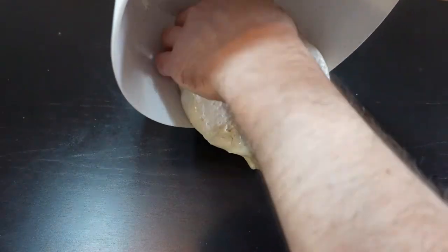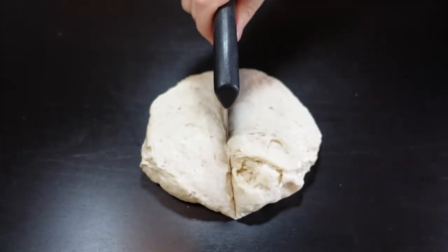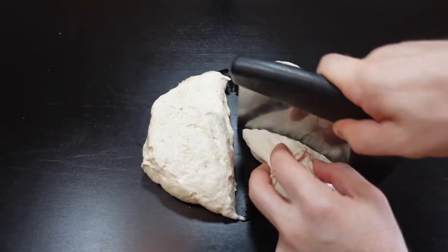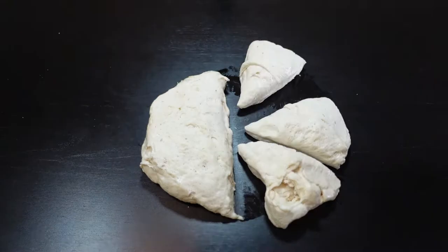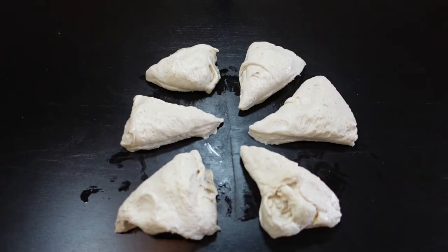Now that this is exactly how we want it, we're going to get it out of the bowl and put it onto our work surface. I'm going to cut this into six equal portions — first right down the middle, then thirds on each side. This is a half batch of the recipe attached below, so it's going to make six very nicely sized pretzels. A full batch will obviously make twelve.